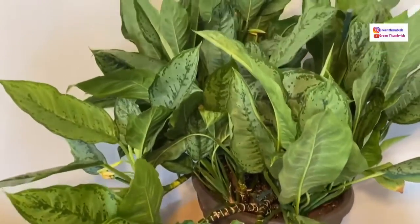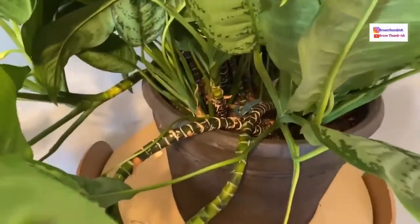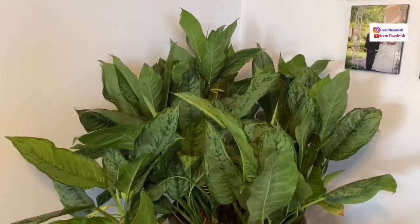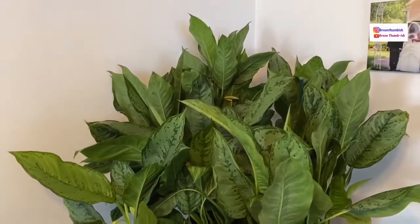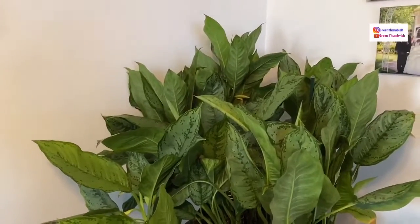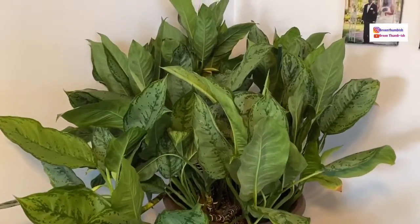Hi everybody, welcome back to my channel. Today I'm going to be repotting this massive Chinese evergreen — this is the Aglaonema Silver Bay variety. As you can see from all of those stems, this is a nice mature plant. A client of my father's actually gave it to him. It was this client's mother's plant — she had it for a very long time. She became elderly and couldn't care for it anymore, so my dad brought it to me.